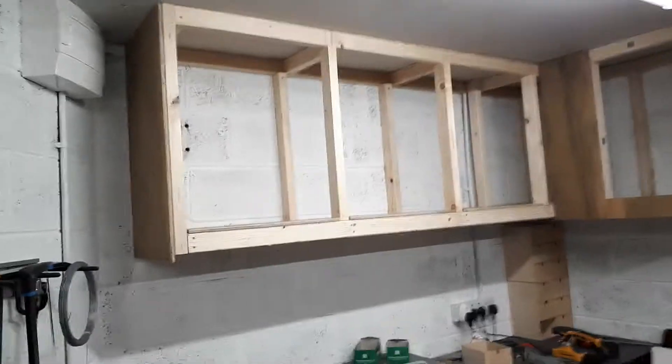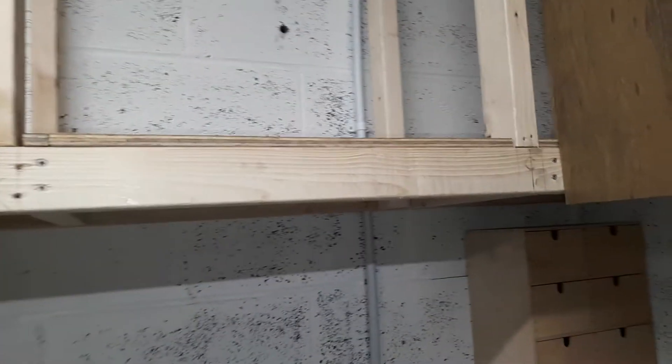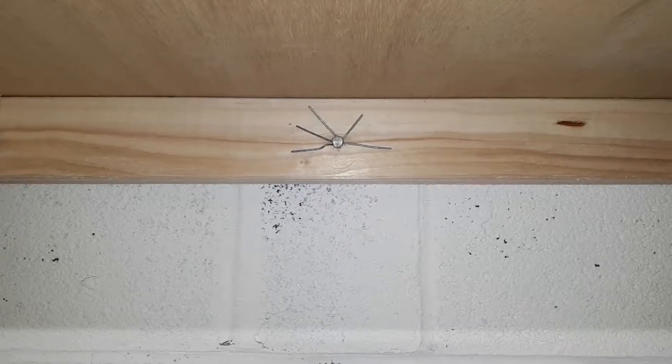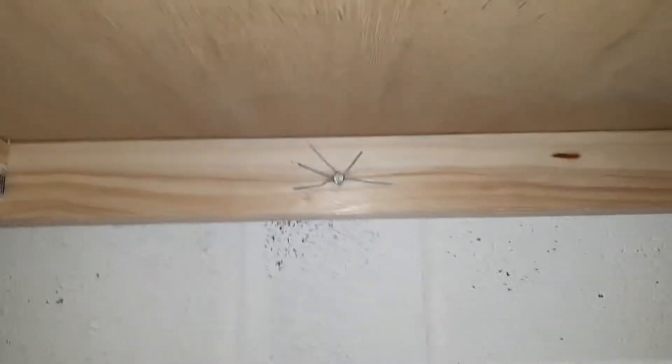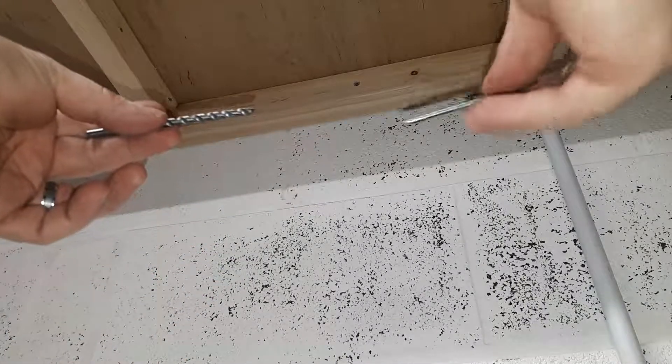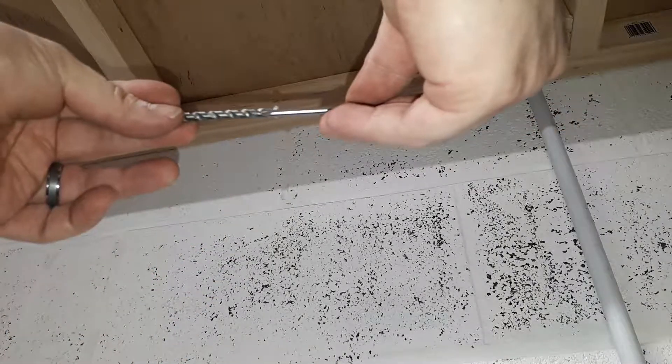The cabinets are coming along. Here's a little top tip: if you don't have raw plugs and you don't want to take it down to reinstall, drill and put the little plug thing in — you can try this. You drill your hole, and the size of the hole I used was like a seven, so I use a nail that's slightly smaller.